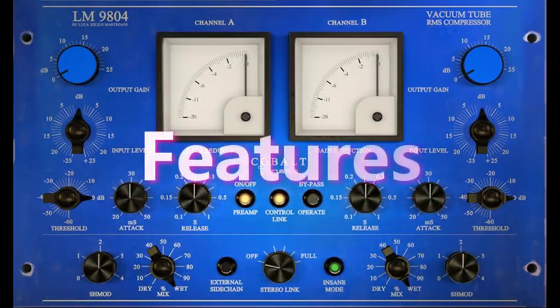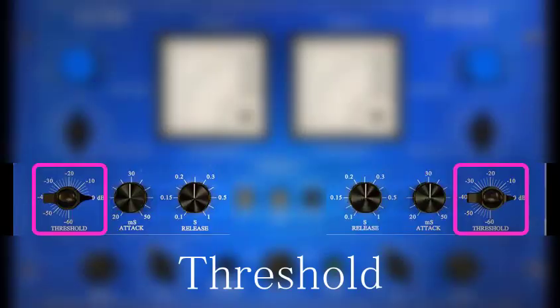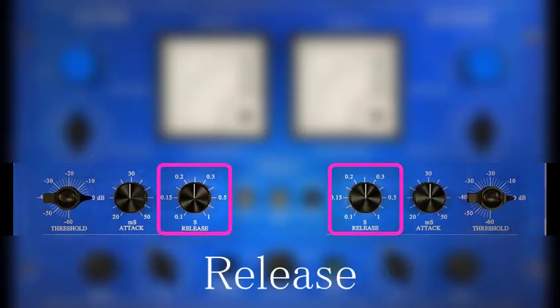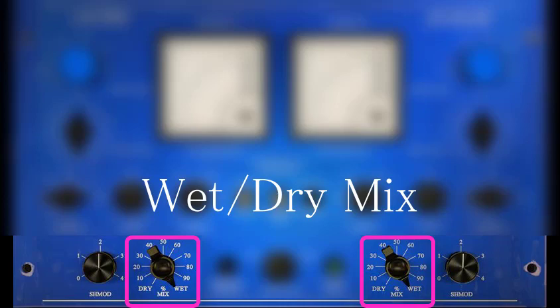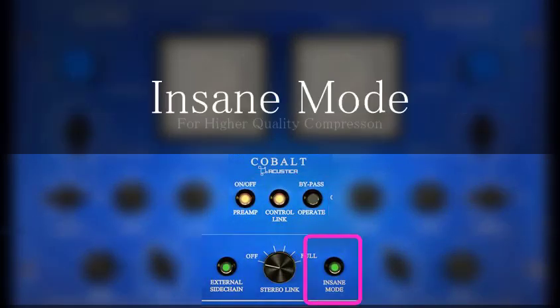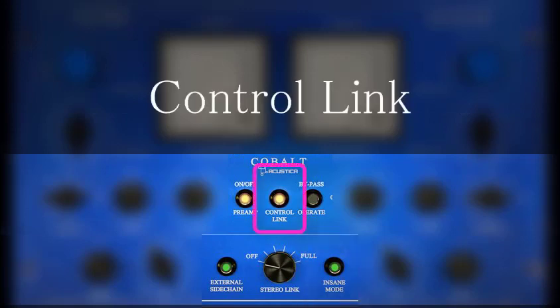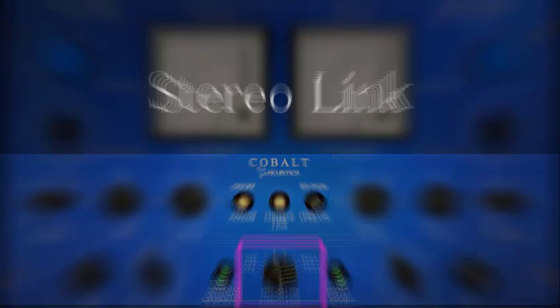Features of the LM9804 include 25 dB input-output gain, threshold, attack, release, custom SH mod, and wet-dry mix. There are also preamp, bypass, sidechain, and insane mode buttons. Rounding out the LM9804 is a control link button for Stereo or Dual Mono use, with a Stereo Link knob for Compressor Stereo Control.